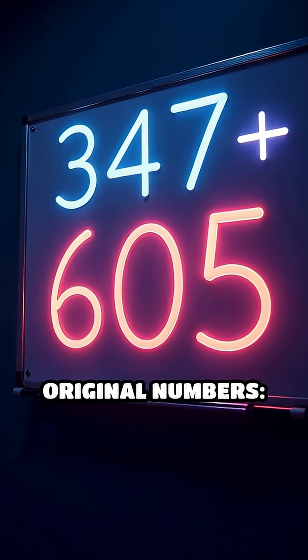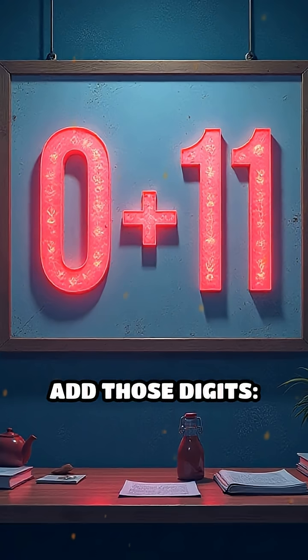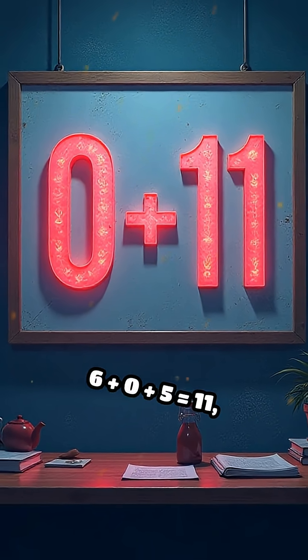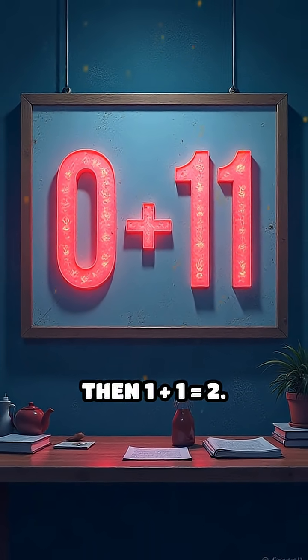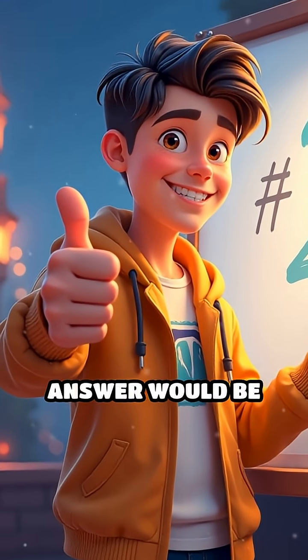Next, add the original numbers: 347 plus 258 equals 605. Add those digits: 6 plus 0 plus 5 equals 11, then 1 plus 1 yields 2. The digits match perfectly. If they didn't, your answer would be wrong.